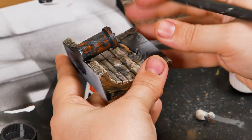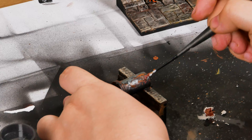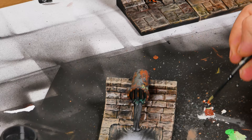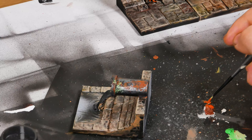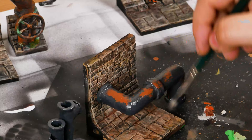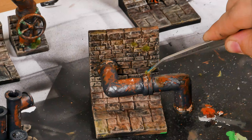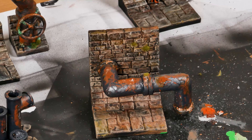To finish the metal pipe, I'm adding black wash and brown wash. I also used some natural earth texture to simulate moss, adding some dark and light green, red and light orange tones. I repeated all the process on the other pipes and metal parts. And on some pieces I glued grass dust.